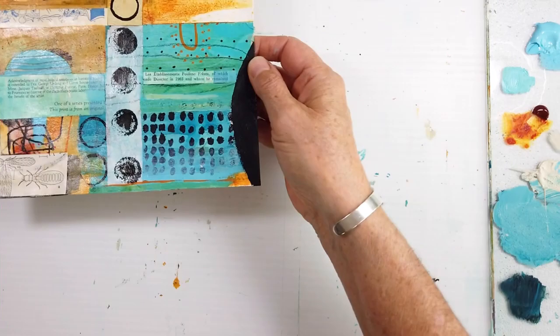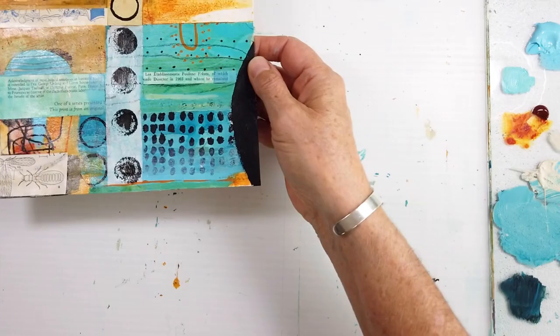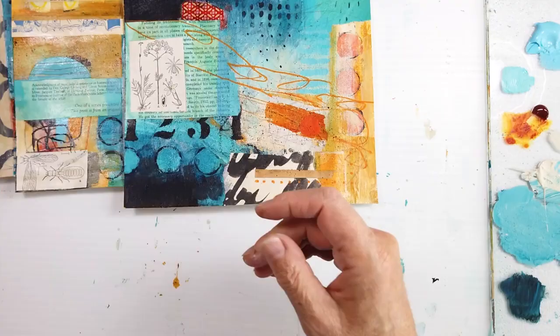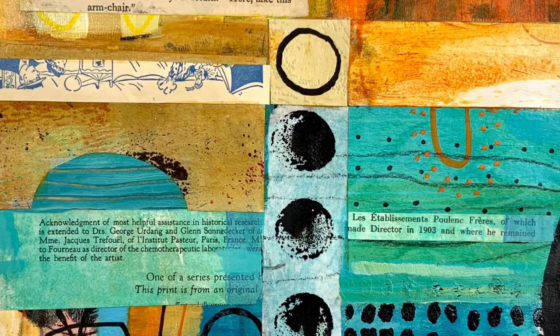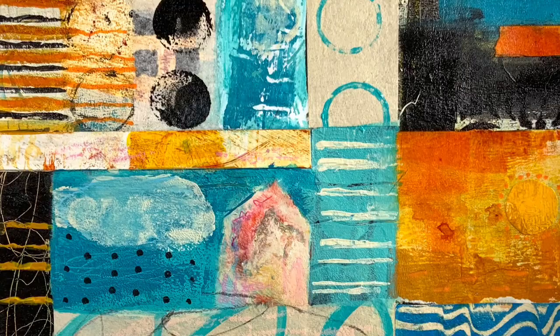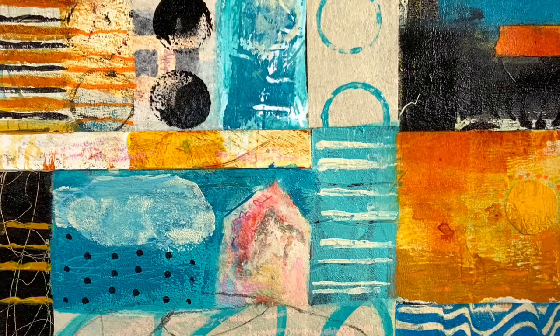There's the first one — I'm just showing each one, putting them together. There's that one. I really hope you've enjoyed this series, I have. It's like a little journey for each little series. Love the five stencil. Here are some close-ups of each one — there's French text and all sorts of interesting text that I love to use, and the colors, the marks, the texture.